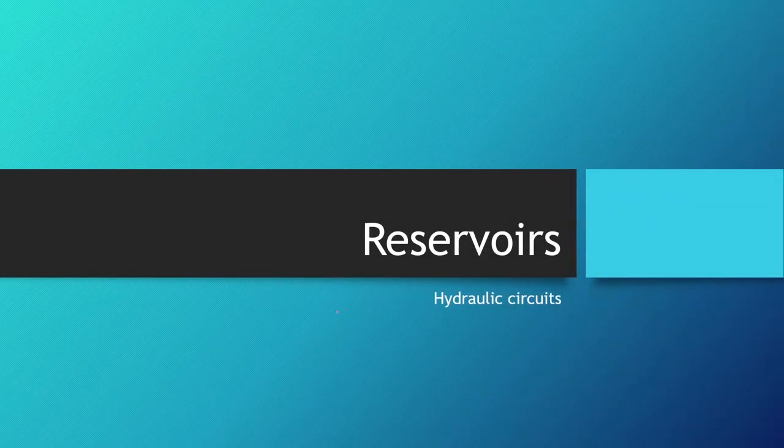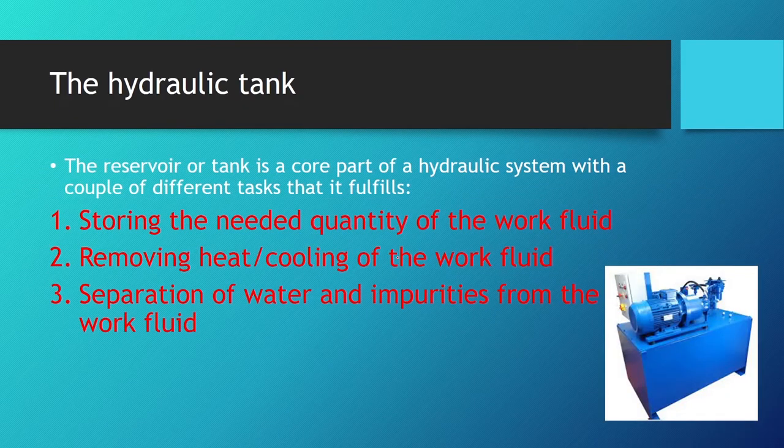Welcome to lesson 45 in Hydraulics 102 and lesson 3 in the section on hydraulic circuits. In this lesson we will be talking about hydraulic reservoirs or hydraulic oil tanks. The hydraulic tank or reservoir is a core part of a hydrostatic system.